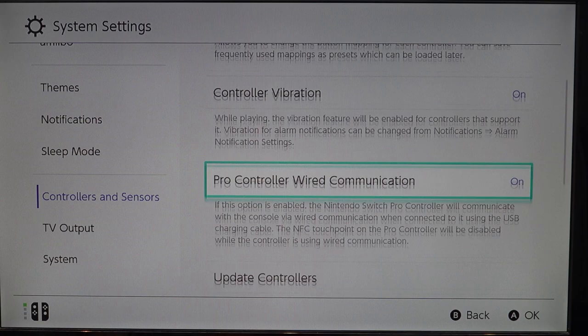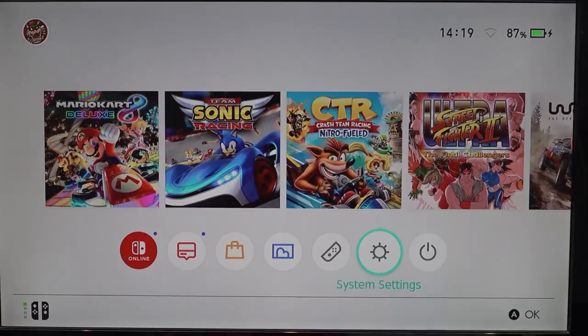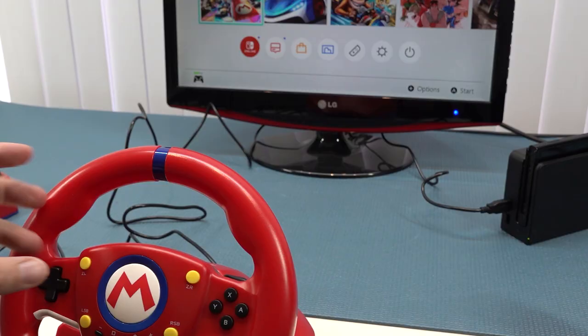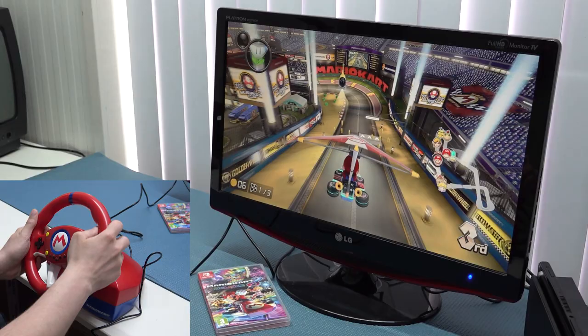If enabling the Pro Controller setting doesn't solve it, check the switch on the racing wheel itself. For me, with this particular wheel, that was the solution. After messing with both options, the wheel then recognized the right joystick and I could navigate through the menu.